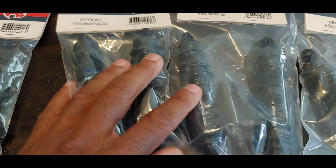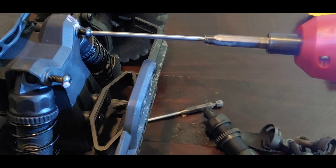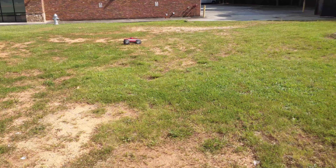In this video, we're going to take the Red Cat Valkyrie, put the new shocks on it from Red Cat, and then take the vehicle out for some minor bashing to see if these shocks are going to hold up.